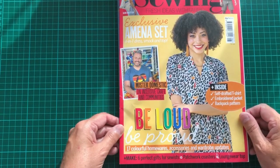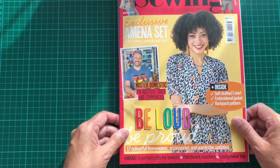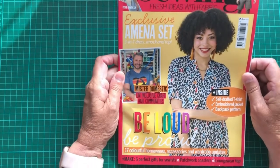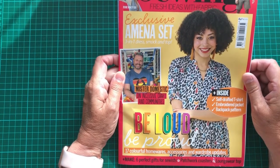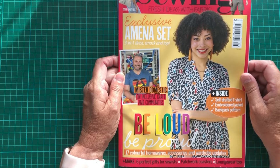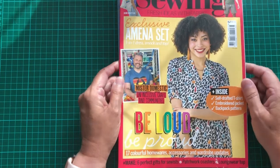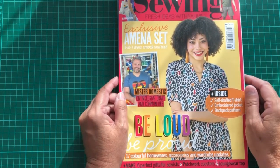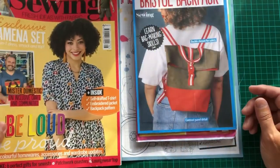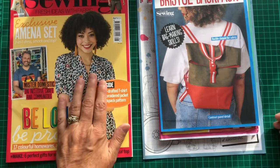So here is this month's Simply Sewing magazine — this is June 2022, issue 96. It comes in a white A4 envelope, and you get three free patterns with it.